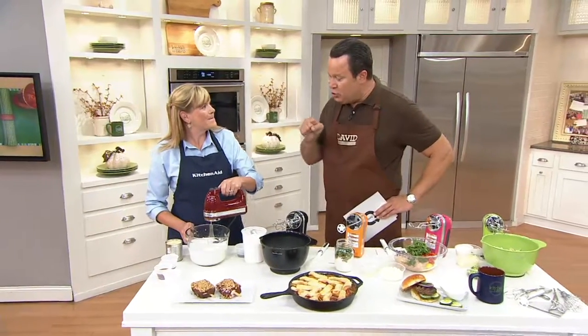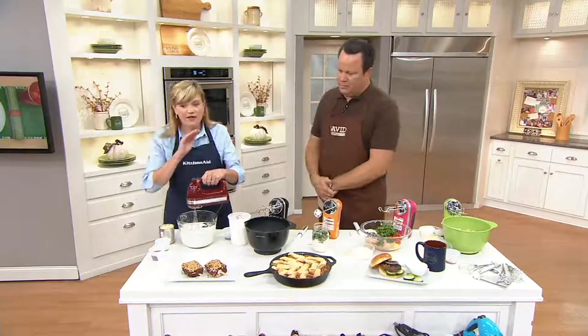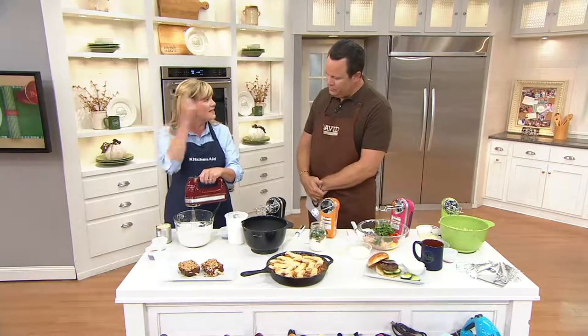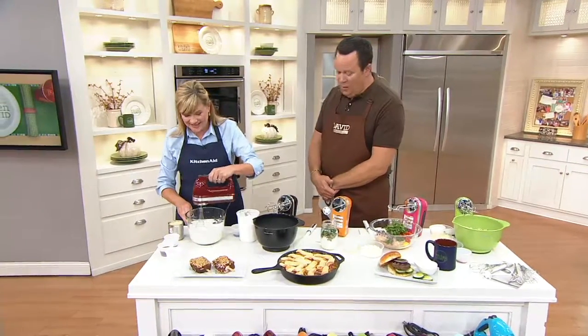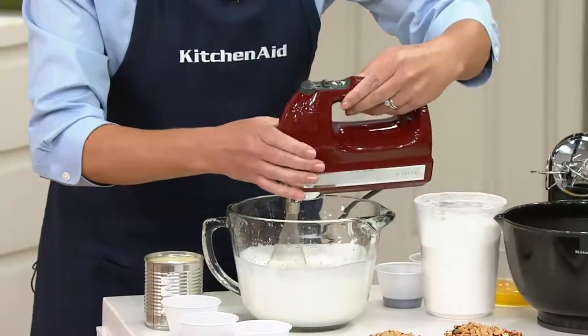Bringing you a hand mixer that will do so many things. I have used this hand mixer at home since I was married in 1999. I have the white one. I've used it for all my cooking contests, including the Pillsbury Bake-Off Contest — which I won. So I love this hand mixer. It is very simple to use.